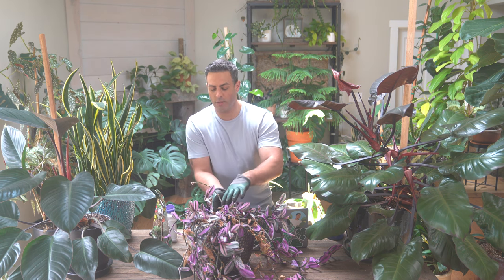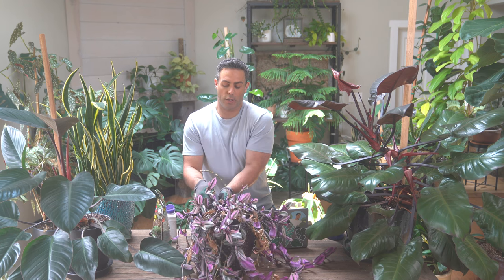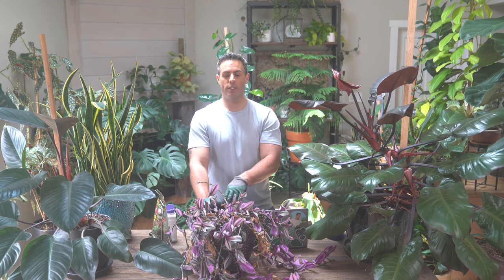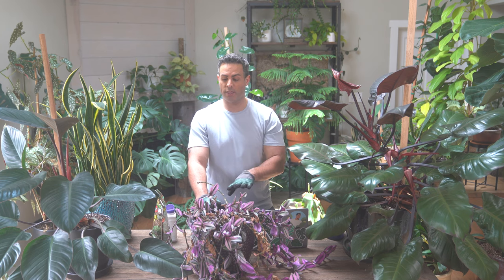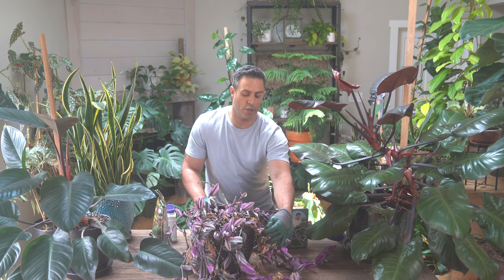These plants don't require a lot of fertilization — they're not heavy feeders — which is great. What they do really need is a constant temperature, so no cool drafts or anything like that. And they really appreciate humidity, so the more humidity the better. I generally have my plant area nice and humid, so that would have worked best for it.